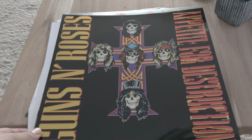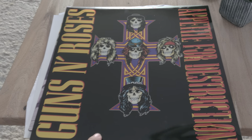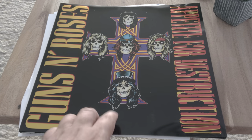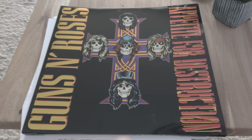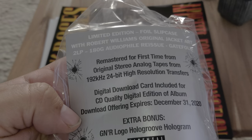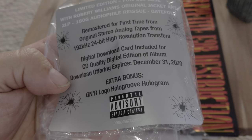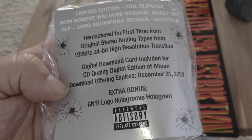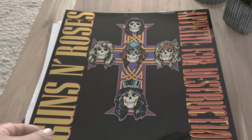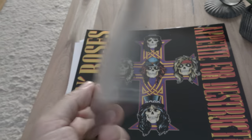So this finally came in the mail today — the Guns N' Roses Appetite for Destruction remastered edition on vinyl. The cool thing about this one is it has the hologram on it. You've got the 180 gram audiophile reissue, digital download, and the Guns N' Roses logo HoloGroove hologram, plus a digital download. Really nifty.